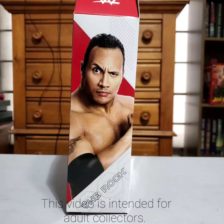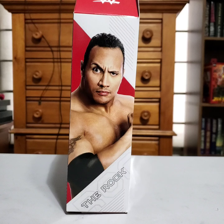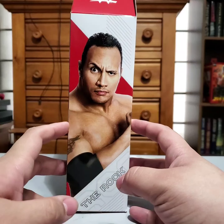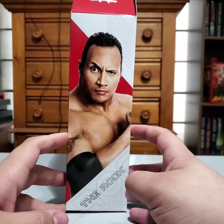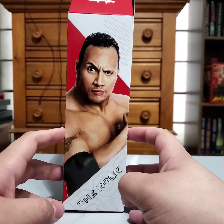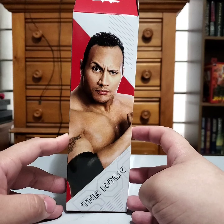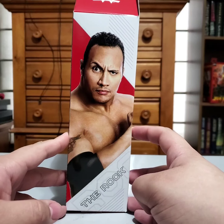Hello all and welcome to the next unboxing for a WWE Mattel figure. Today we're going to be looking at the Amazon exclusive Ultimate Edition Rock. As soon as I saw this I had to get it. I was kind of upset it was an Amazon exclusive, but the Rock is my favorite wrestler of all time, so I knew as soon as this was announced I was getting it.